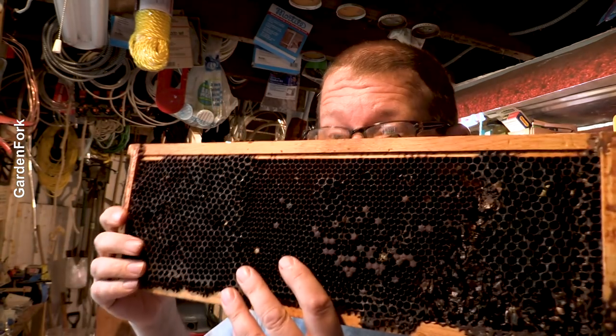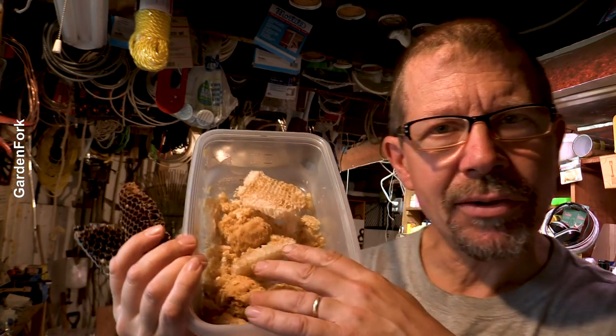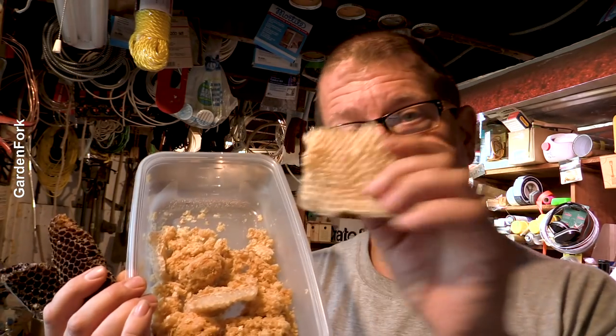This is like a really beat up frame. You might have some burr comb or some wax cappings from when you cut the caps off to extract honey, or some burr comb like this. All this, I'm gonna render — rendering, is that the word? I don't know, you're gonna tell me the word in the comments. But let's go.